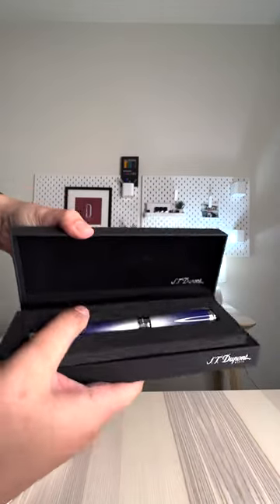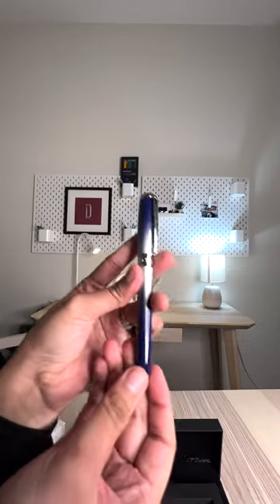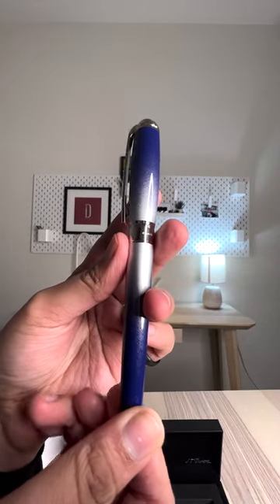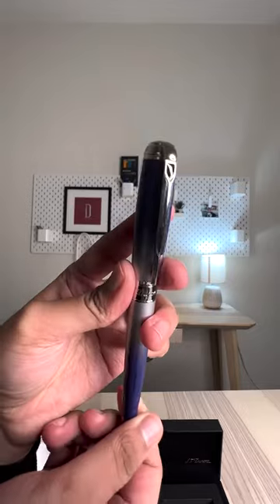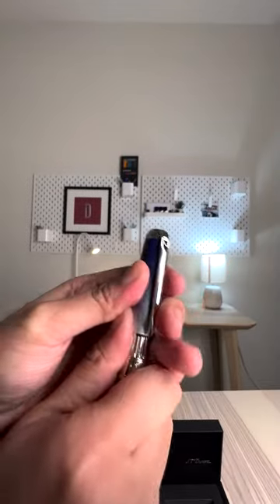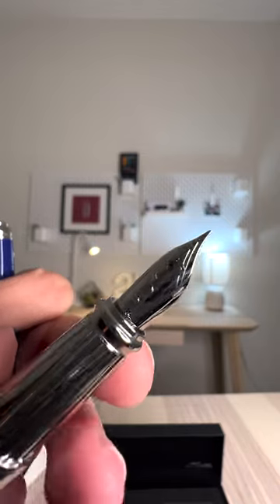Each piece is crafted entirely at the S.T. DuPont factory in Faverges, France, and is made utilizing ancient Japanese and Chinese techniques. The pen gets nine layers of natural lacquer that are hand-painted to the brass barrel of each pen. Once this base lacquer is polished and prepped, the pen is sprayed with an additional lacquer in small spurts to get the pen its unique burst effect.